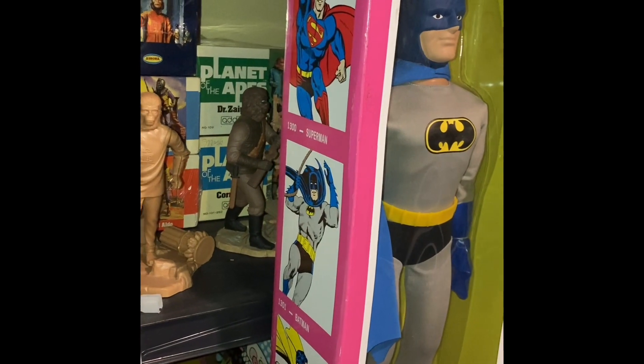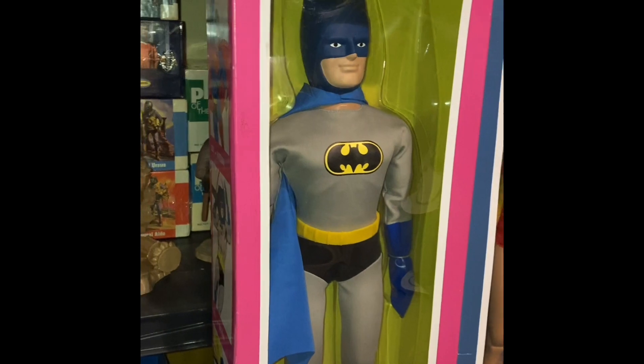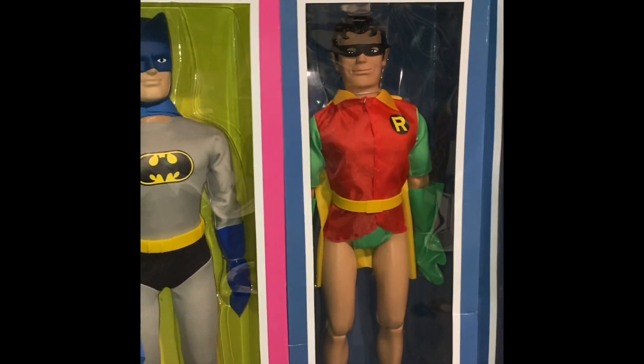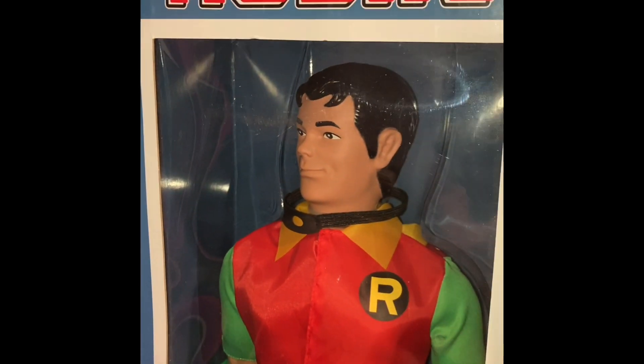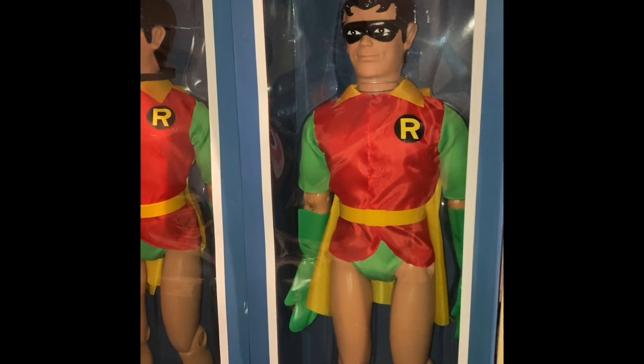I don't want to go turning them around, but they are classic boxes — we'll turn around in a minute. The only thing they got done was Batman and Robin with a removable mask. This is a removable mask Robin — you can certainly tell from this one. That was an Entertainment Earth exclusive. Then we had a regular Robin.